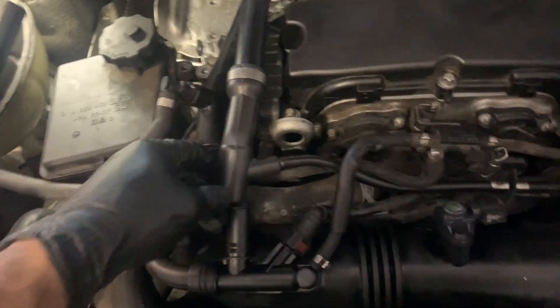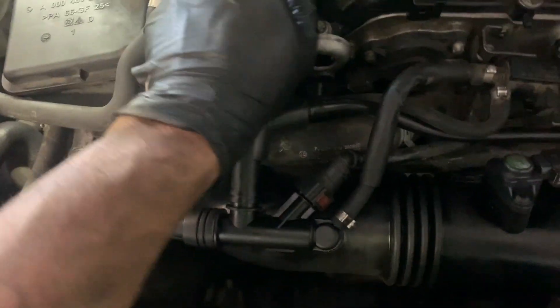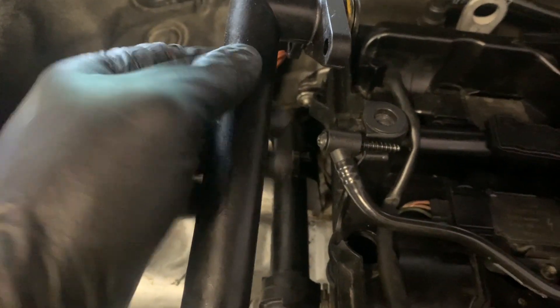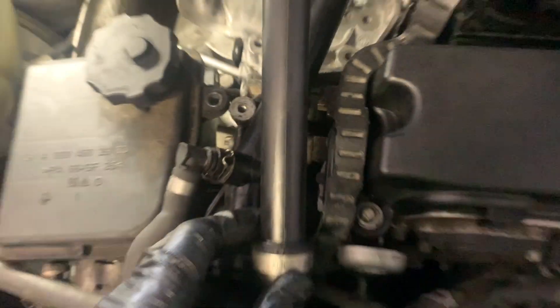For the intake manifold, when you put this tube in, go ahead and push it all the way in, all the way down. Then you want to push this little notch right down here — that's where it will be going in. From there you will reattach the T25 screws into the valve cover, and you'll be done with the intake manifold.